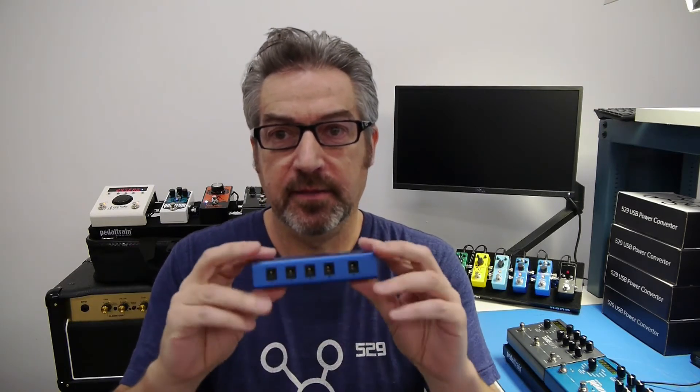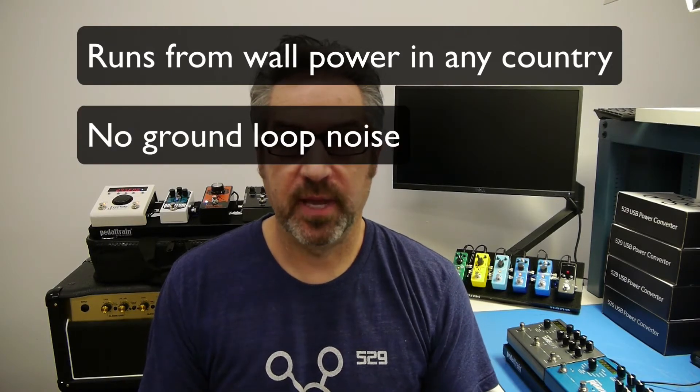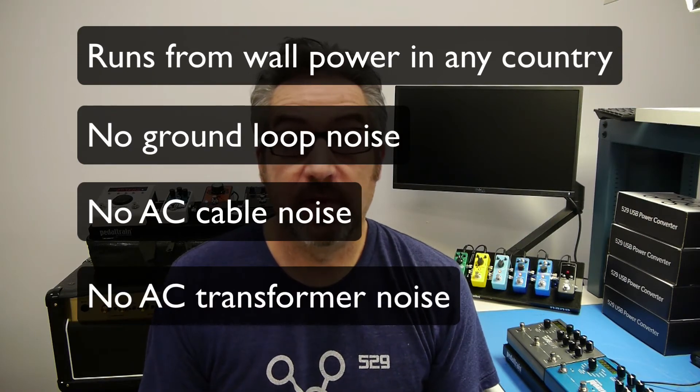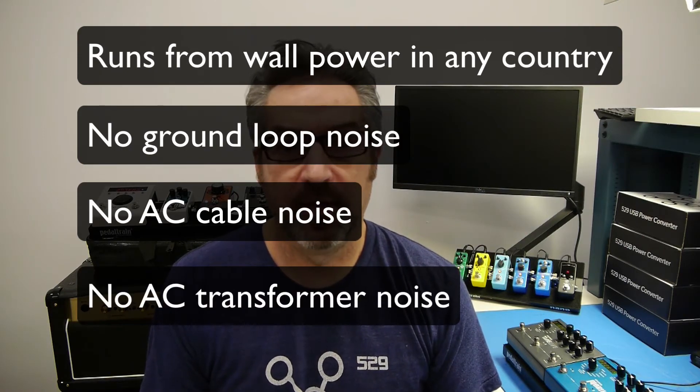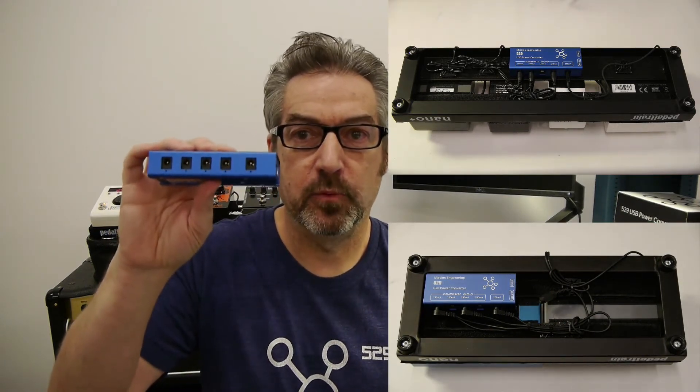That doesn't exist in this because it's all DC. So right there, the 529 is just a better solution. If you want to run it from the wall, you can. But running it from a battery gives you no ground loops, no induced noise from AC cables, no EMI from power transformers and rectifiers — it's just going to be a more quiet power supply, and our tests have proved that to be the case. It's also much smaller, lighter, and easier to fit on a small pedalboard than other power supplies, so this should make it the first choice pedalboard power supply.